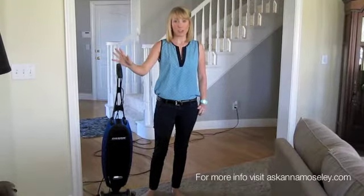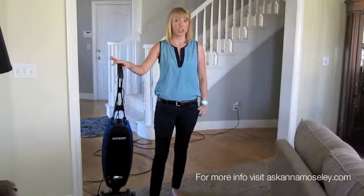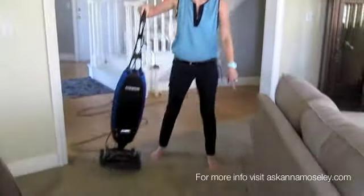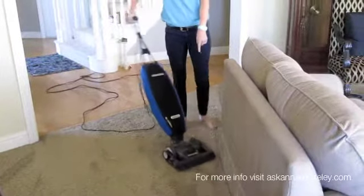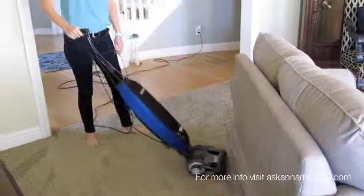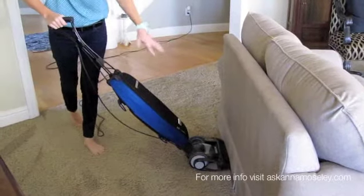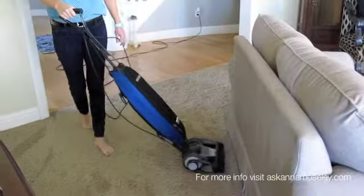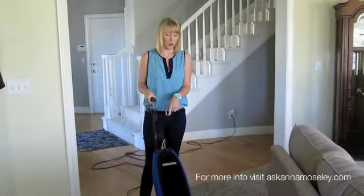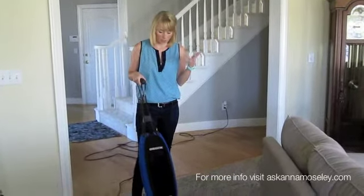One of the first things is it's really important to make sure you get under all your furniture. So instead of just vacuuming past the couch like this, you want to try to go up to the couch because that will get all the little stuff that's underneath the couch. I'm going to use my ORC because it has a low setting, so hopefully it will make a little more sense as I'm showing you.